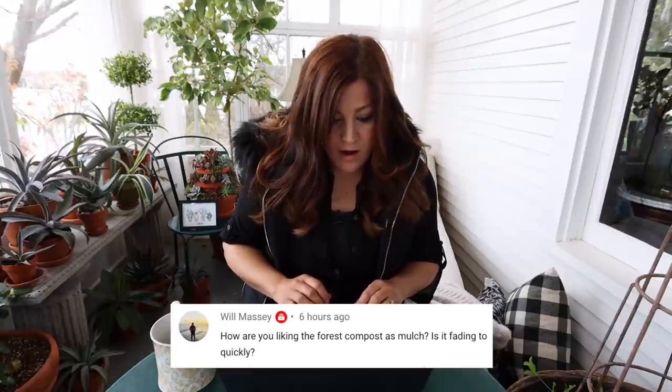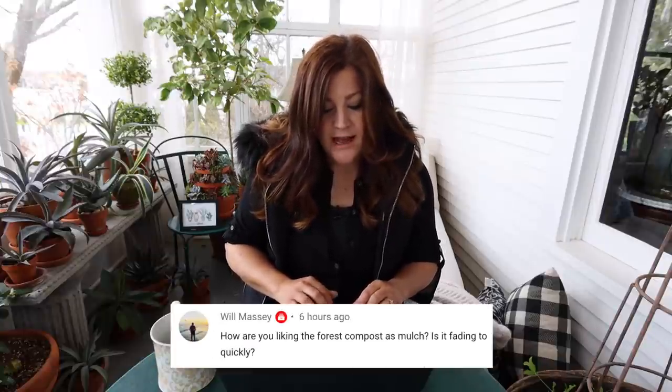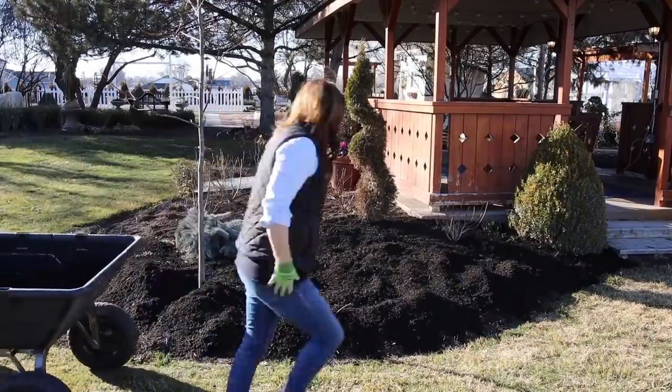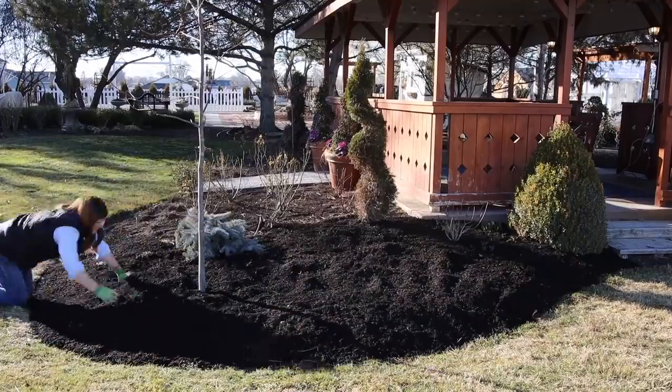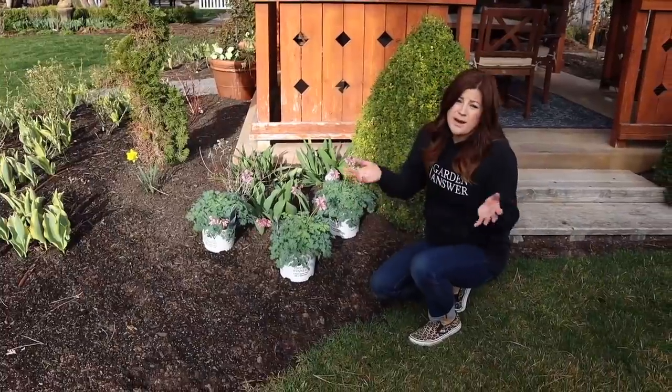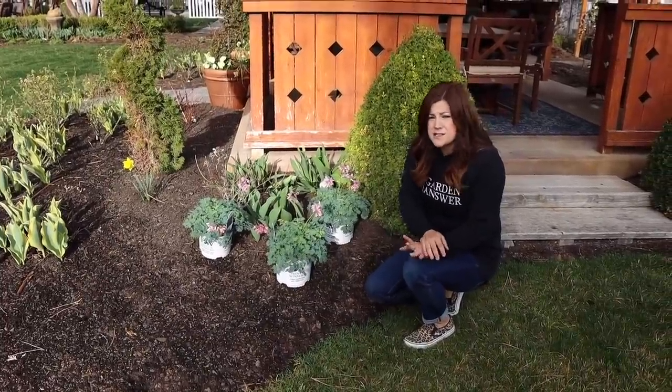Will Massey asked, 'How are you liking the forest compost mulch? Is it fading quickly?' It faded a little bit after the initial application — there was a lot of moisture in it, it was dark and beautiful, and it grayed out a little bit. But it's not fading as much as I thought it would, and I do like the look of it. The jury's still out on whether we're going to do bagged or bulk. Bulk is a lot of work — way more work than bagged mulch. My inclination is to go bagged because I know it will cause much less mess and much less time to get it done.